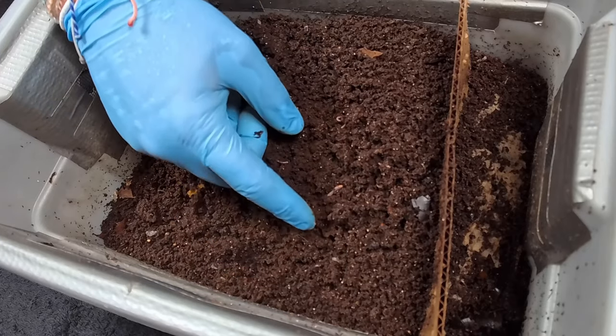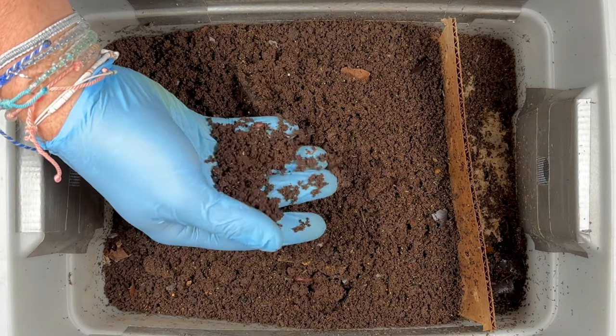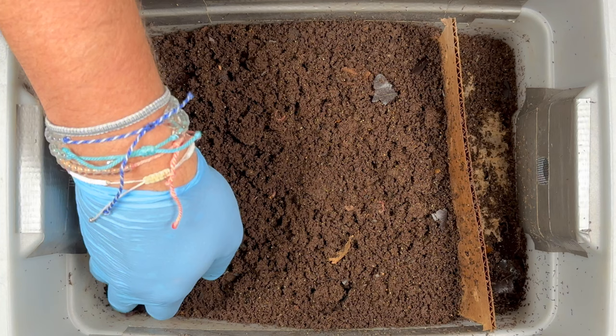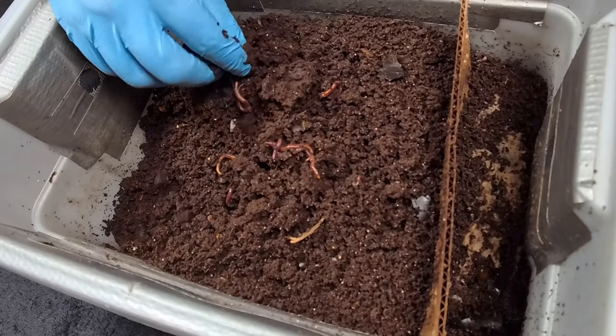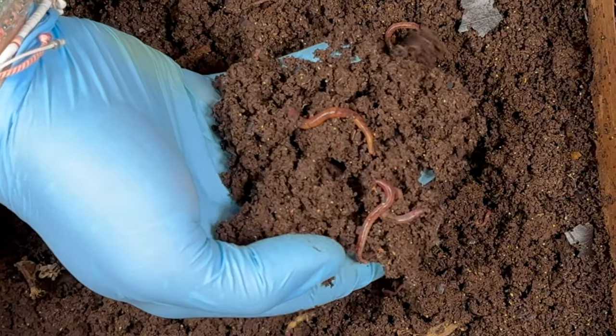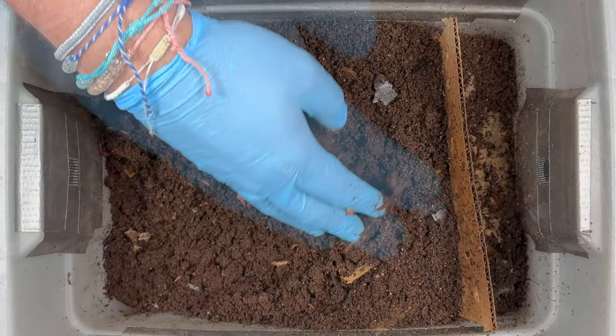As soon as I dig in here I'm already seeing some fat worms right there, and the castings do feel pretty moist — so there's some work to do there. I'll dig around and see if they are vacating. It's been 15 days since we were in here, so we may find I need to come in here sooner. But look at those beautiful red wigglers — they are just absolutely gorgeous in here.